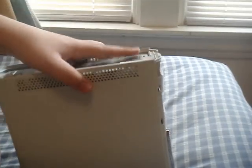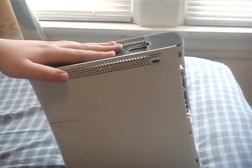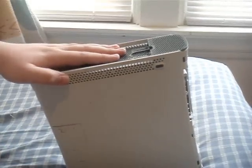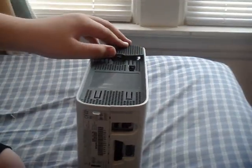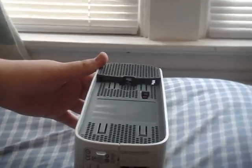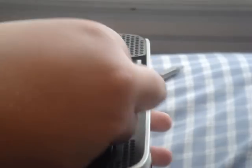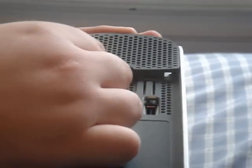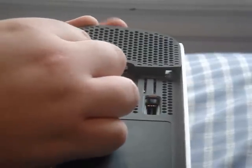Set that aside for now. Now here's a little bit harder one — the top one. This is a tough one because it took me so long to figure out what I had to do. It's basically the same thing, but you can't get in from the front. There are these two little holes right here. You want to stick your screwdriver in right here and pry it to the side. There — I got that side. Do the same to the other side. See? It's easy once you know how to do it.